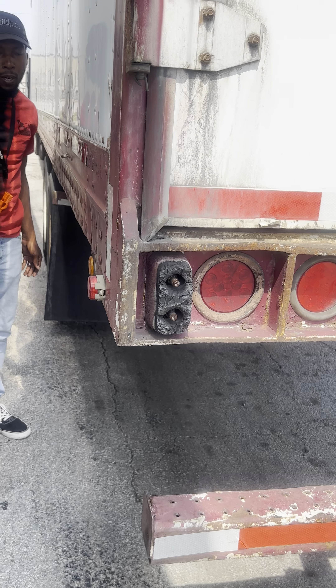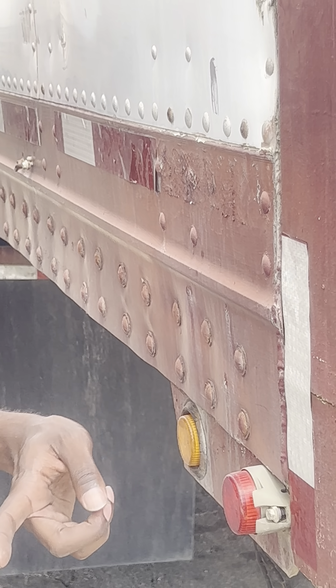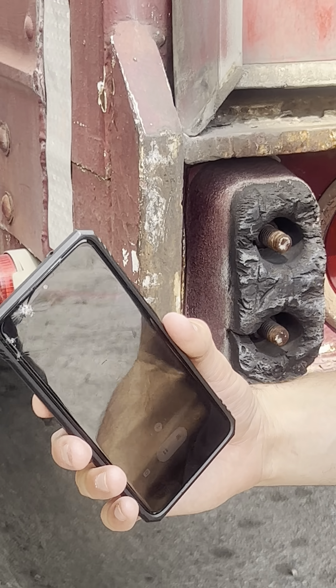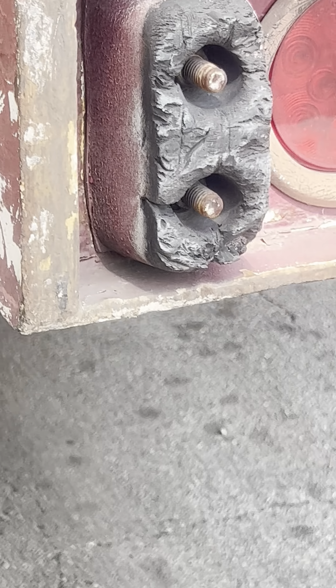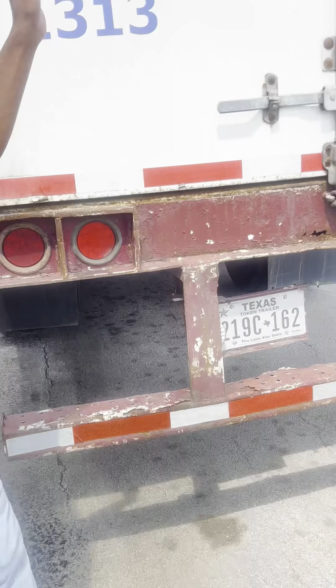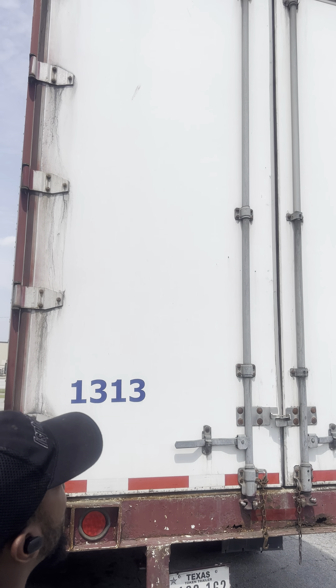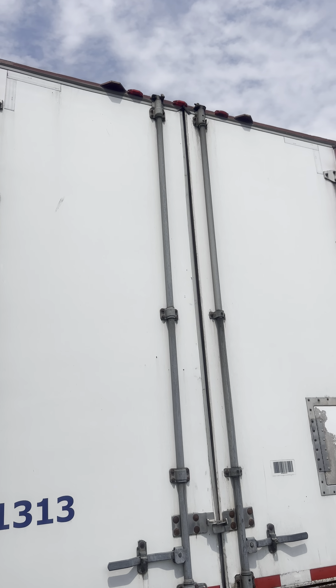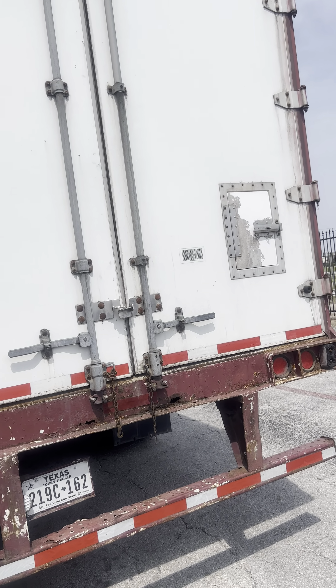My door hook is properly mounted and secure, not missing any bolts. And my marker light is red in color, properly mounted and secure. Doing a general overview of the back of my trailer — it is properly mounted and secured, not cracked, damaged, or broken, with no large holes for cargo to fall out.